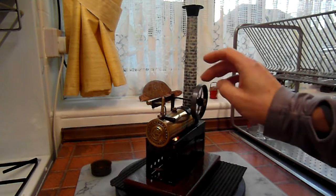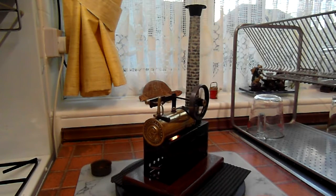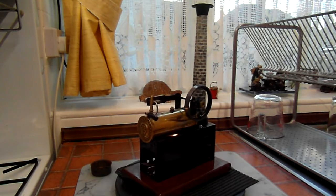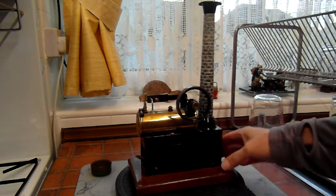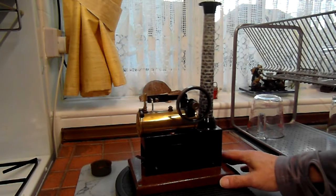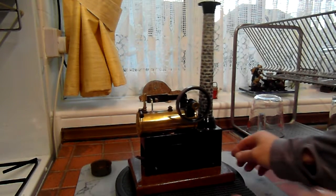We're in steam. Lovely. This is a nice runner, although I'm not sure the turntable's actually doing it justice.